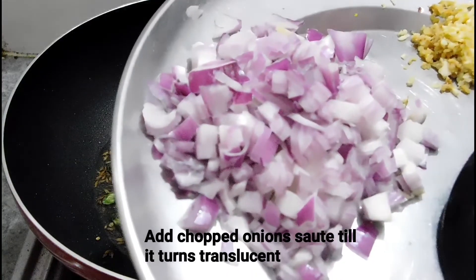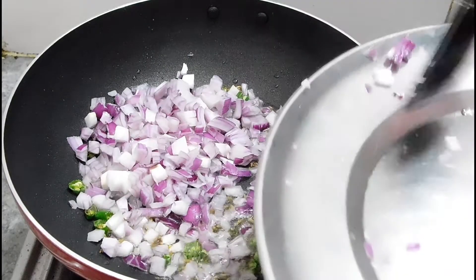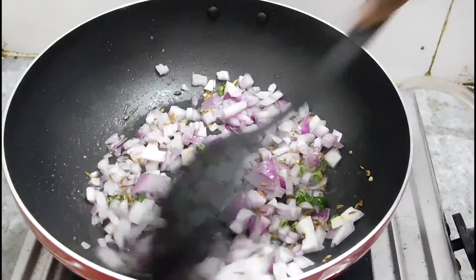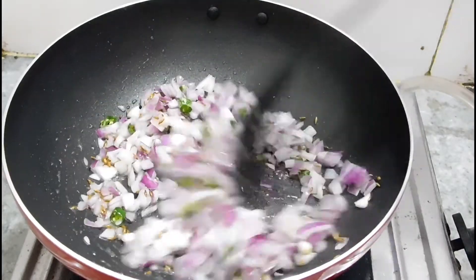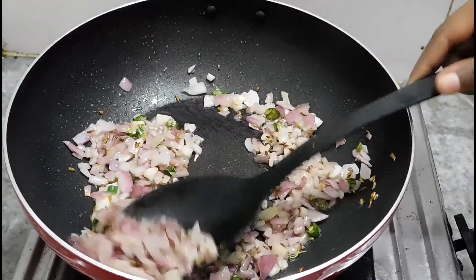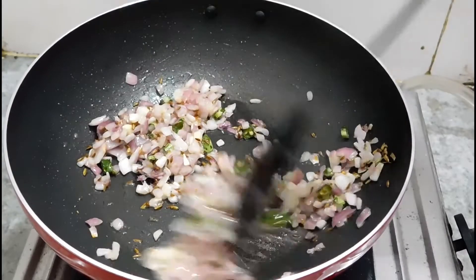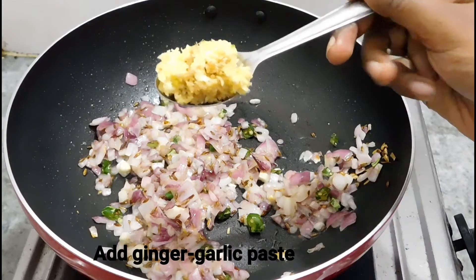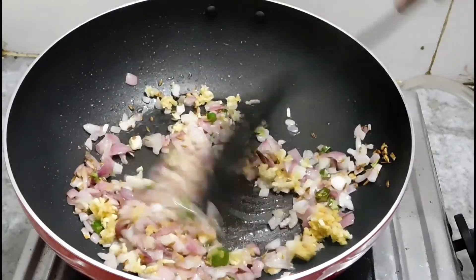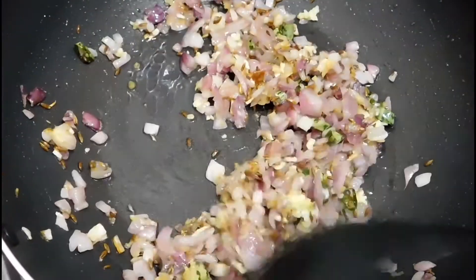We will add two medium-sized onions. We will cook them just until they are translucent — we will not cook them to golden brown. After about 2 minutes, we will add ginger-garlic paste. We will cook the paste for 2 minutes so that the raw smell goes away. After 2 minutes you will see that it looks good.